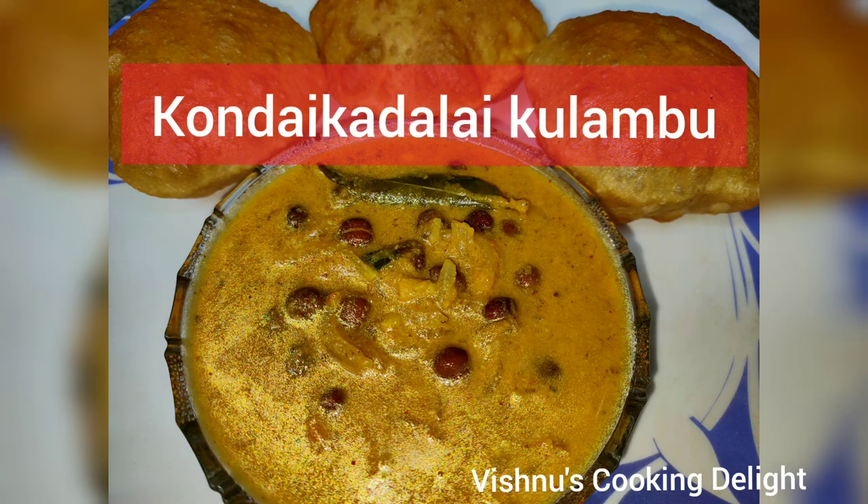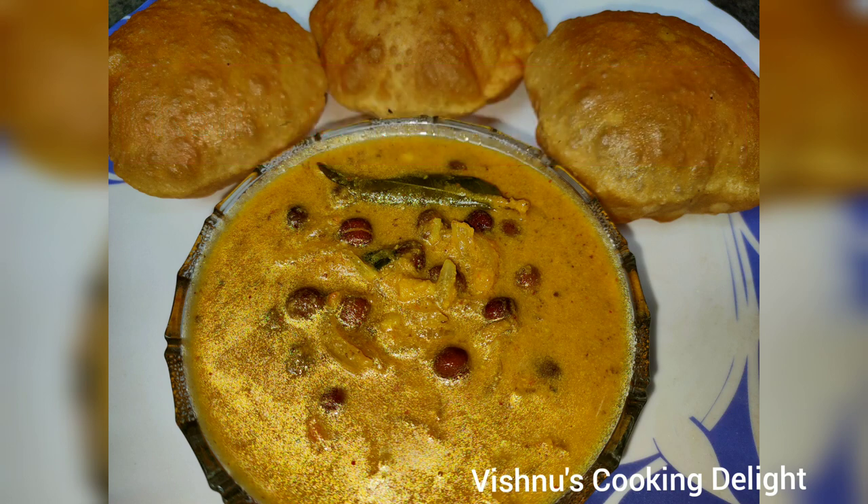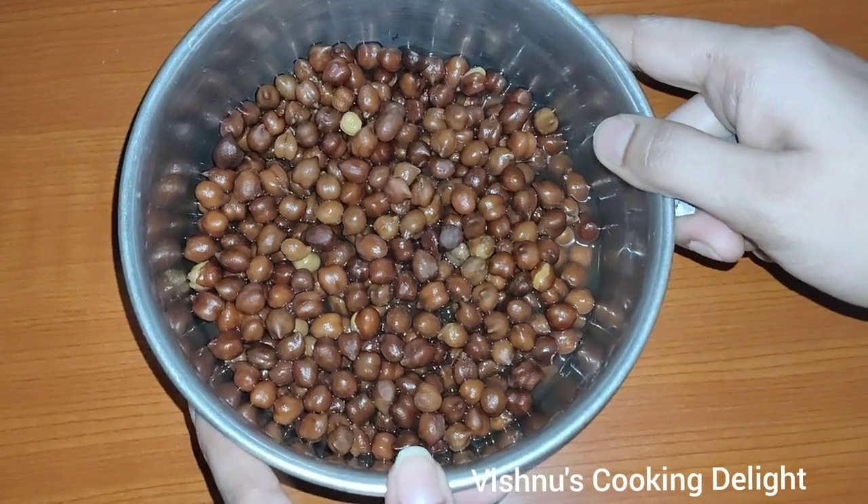Welcome to Vishnu's Cooking Delay. This recipe is Kondakadalai Kulambu, and I am going to add 100g of this ingredient.